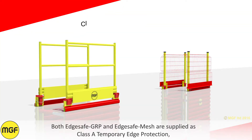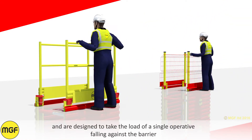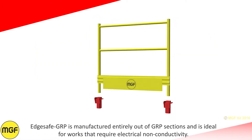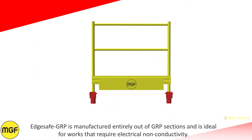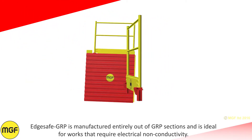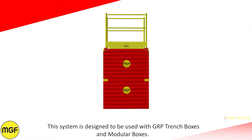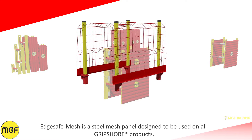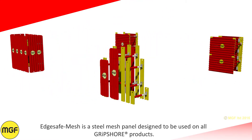Both EdgeSafe GRP and EdgeSafe Mesh are supplied as Class A temporary edge protection and are designed to take the load of a single operative falling against the barrier. EdgeSafe GRP is manufactured entirely out of GRP sections and is ideal for works that require electrical non-conductivity. This system is designed to be used with GRP trench boxes and modular boxes. EdgeSafe Mesh is a steel mesh panel designed to be used on all Gripshore products.